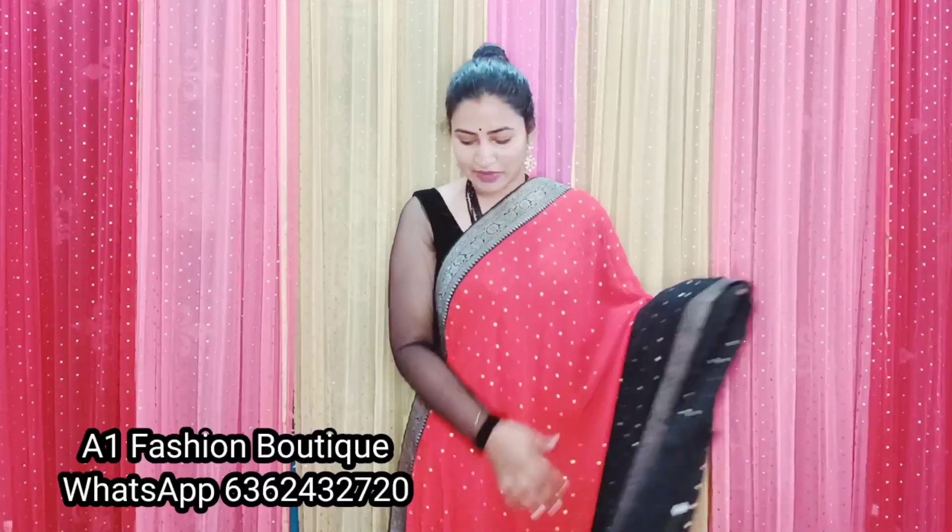Next color. Price is 1200. Red and black color combination — awesome.